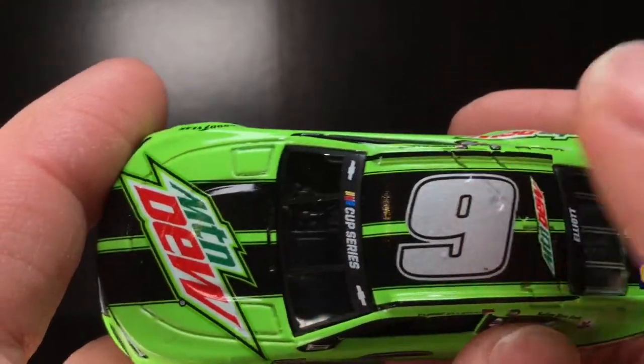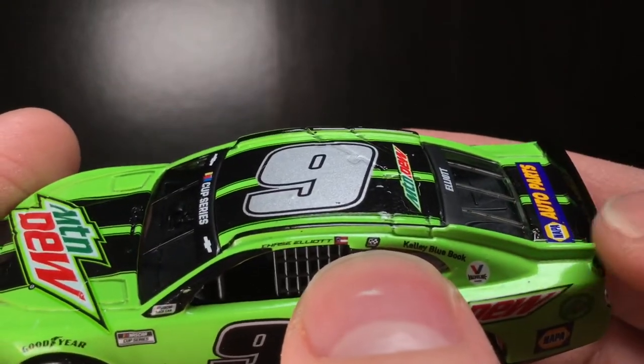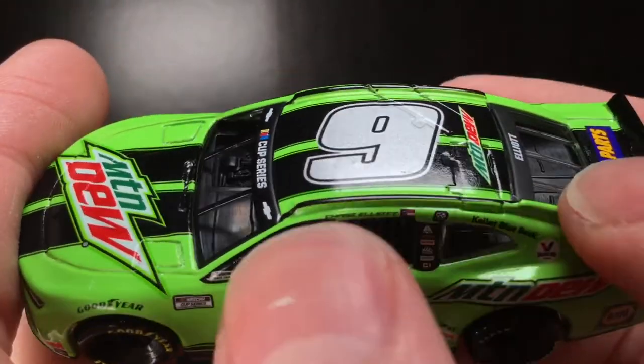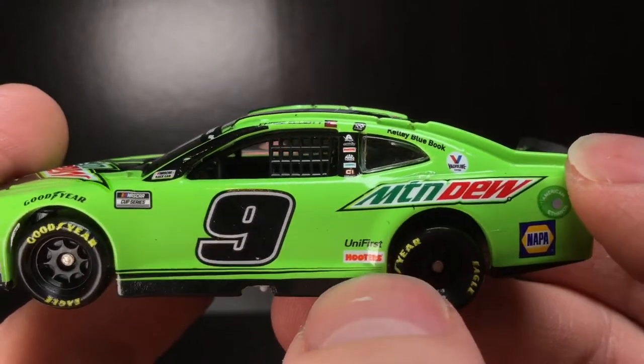Let's do a little bit of math here — that should be the Charlotte Race Win logo, because yeah, that would make sense because this car ran before the Daytona road course where he got his second win of his first championship season. So this had to be the Charlotte Race Win stickers. Got the Chase Elliott logo right there, Georgia flag, Mountain Dew right there, NAPA Auto Parts, Universe, and Hooters.